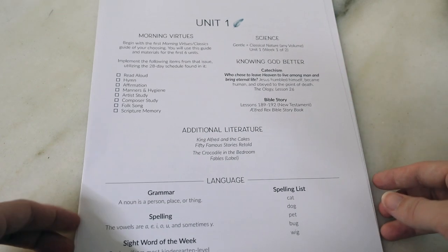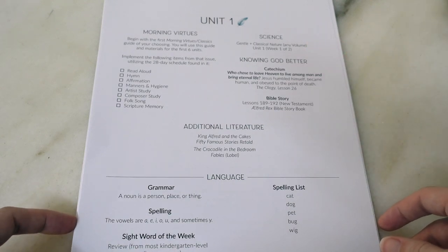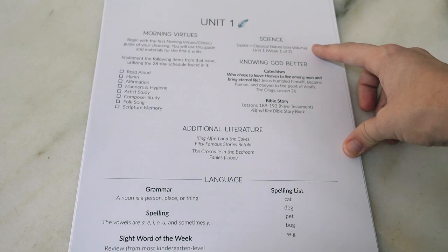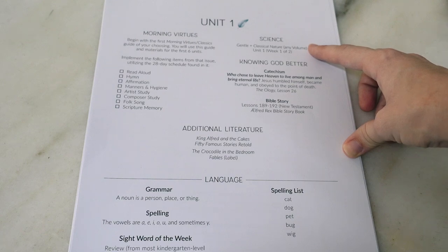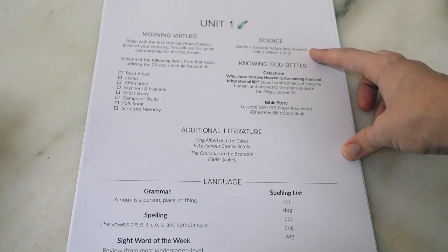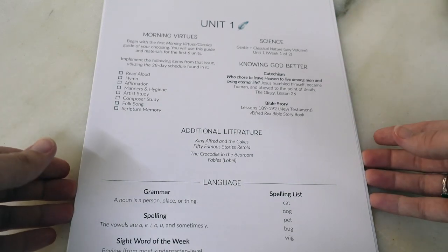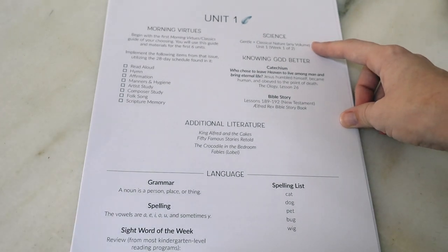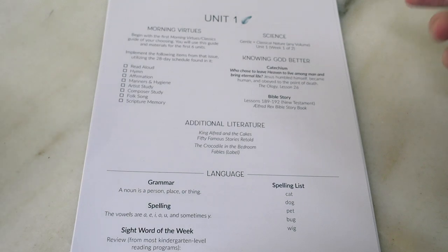For science, if you want to incorporate it, you can use Gentle and Classical Nature — currently volumes one and two are available. I'm thinking we won't use it alongside this because we've already done both volumes and really got into them. We'll probably be using Sunlight Science instead, but you can opt to use Gentle and Classical Nature or the science of your choosing.